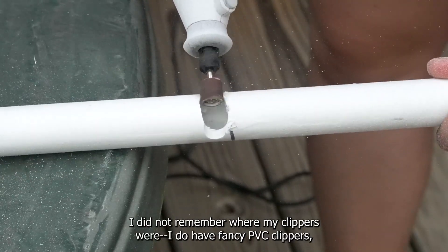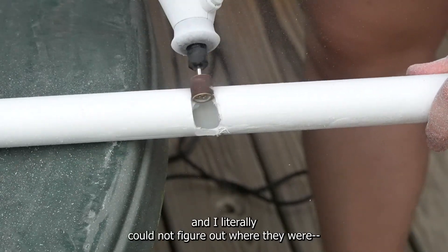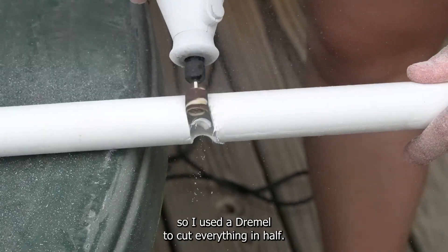I did not remember where my clippers were. I do have fancy PVC clippers and I literally could not figure out where they were, so I used a dremel to cut everything in half.